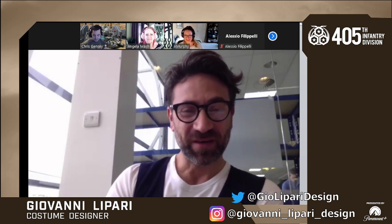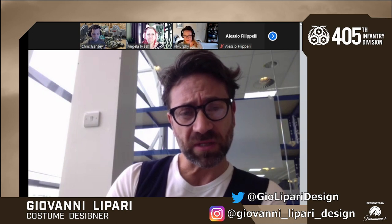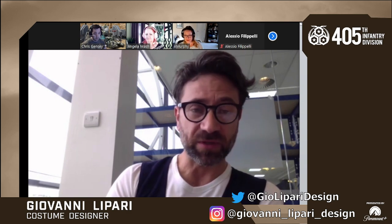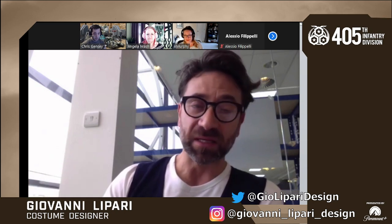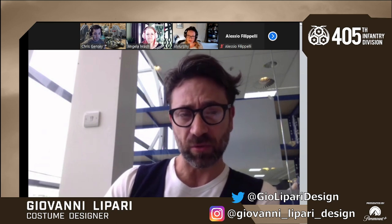Good morning and thank you for having me. In regards to what you just asked, each of the Spartans had to have specific skills. Vannak, for example, he was in charge of radio communication, very vaguely, and he was also the stronger-looking one. So he had some equipment — even simple things like antennas. Each of them had different skills and that was meant to be reflected in the armor they had.